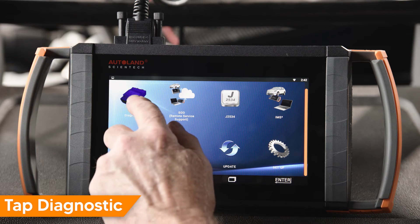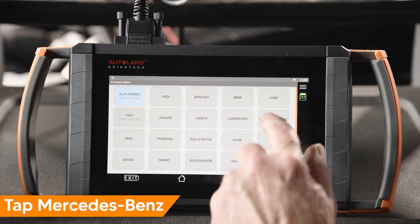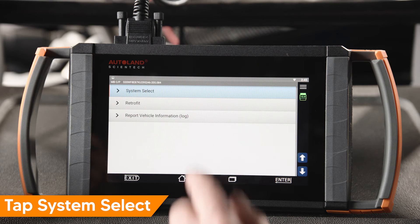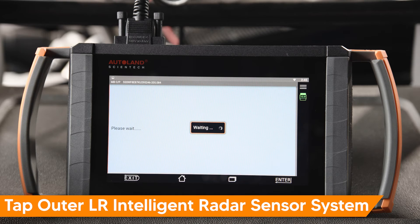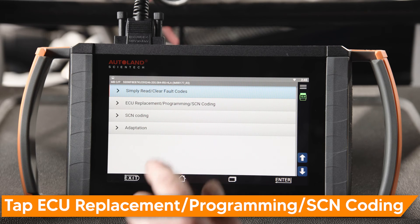Tap Diagnostic. Tap Euro. Tap Mercedes-Benz. Tap Coating. Tap System Select. Tap Body System. Select the radar sensor you are replacing. In our example we replace the left rear radar sensor. Tap Outer Left Rear Intelligent Radar Sensor System. Tap ECU Replacement Programming SCN Coding.